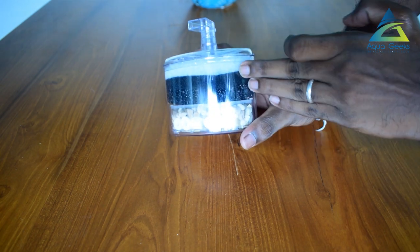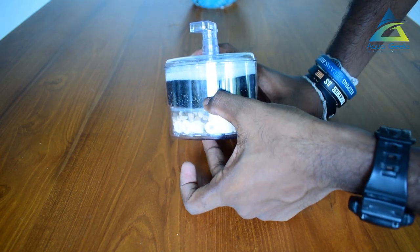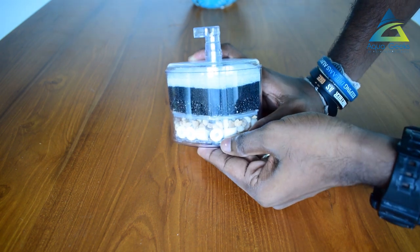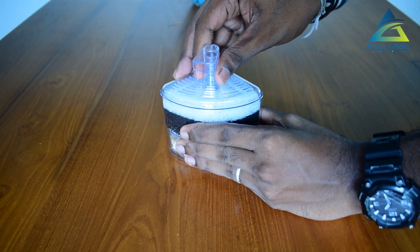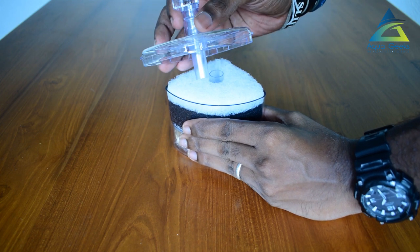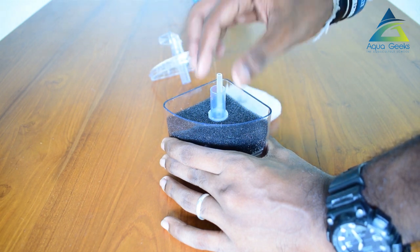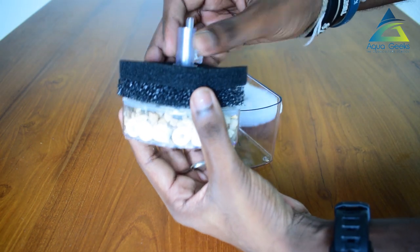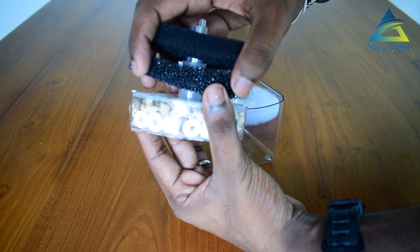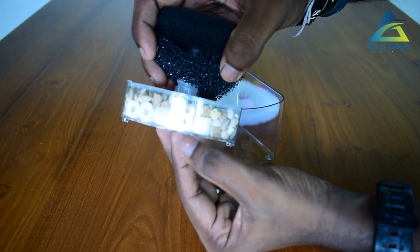I'm going to take a look at the biocotton layer, the filter layer, the top, the bio sponge, the moisture filter, the transparent flat surface, and the clear surface.